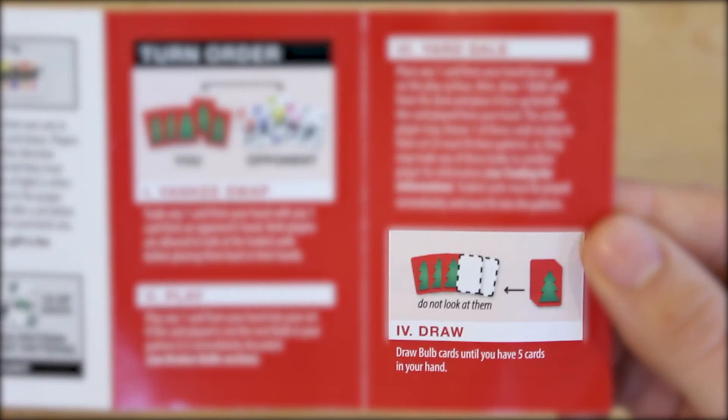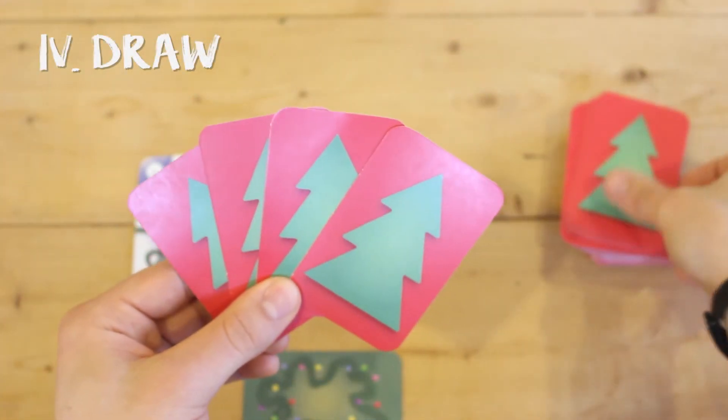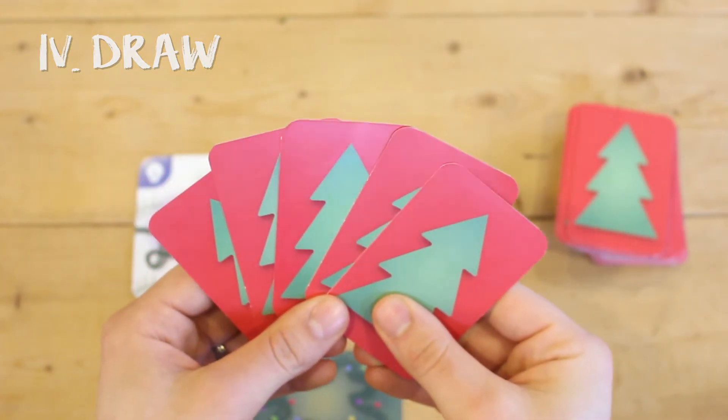The active player draws until they have five cards in their hand. Play is then passed to the left and the next player becomes the active player, starting their turn at the Yankee swap phase.